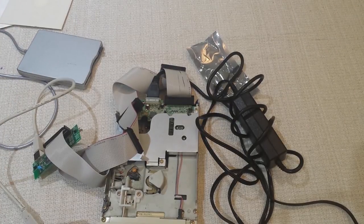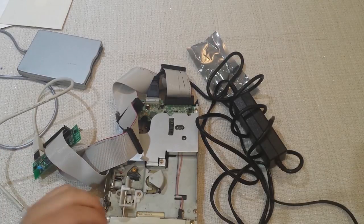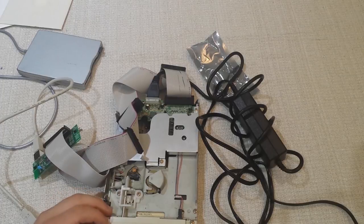Unless you want to have an old desktop hooked up all the time with a floppy drive in there, this is something you can take and use on any laptop — admittedly a pain to connect sometimes and maybe to store, but like I said, better than nothing. Anyway, let's plug this in and see how it works.